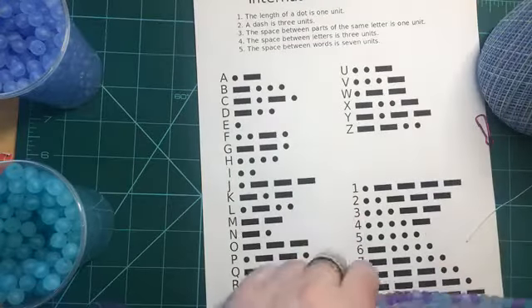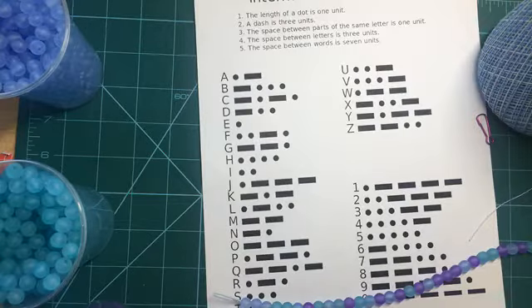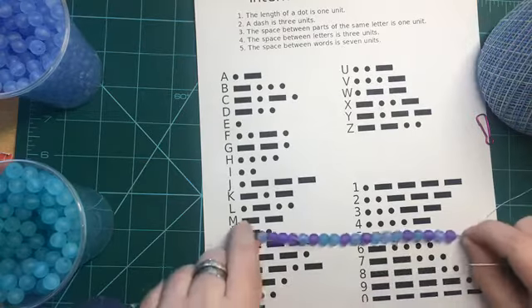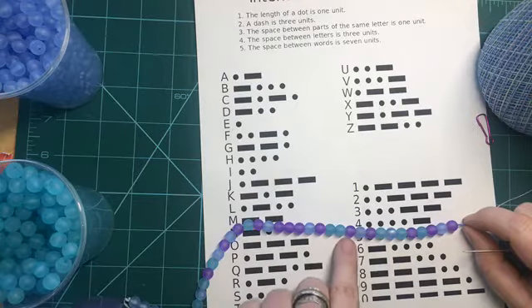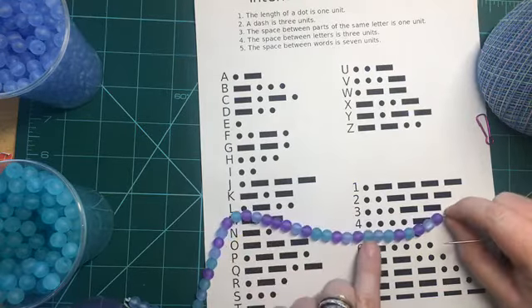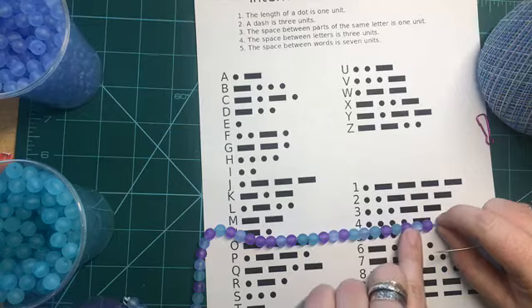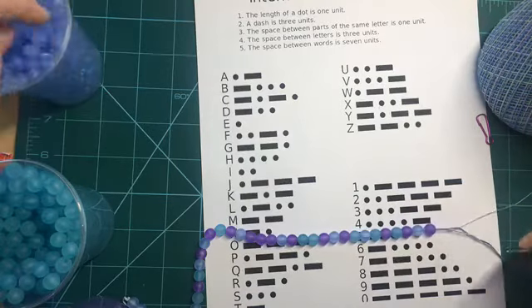Let me double check all my letters: dash dash is M; dot dash is A; dash dot dash is K; dot is E; dot dash dot is R; dot dot dot is S; dot dash dash dot is P; dot dash is A; dash dot dash dot is C; and dot is E. So we have spelled out 'makerspace.'